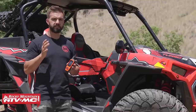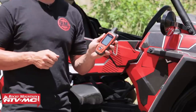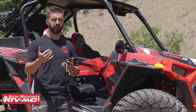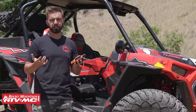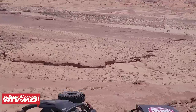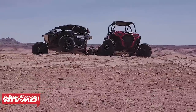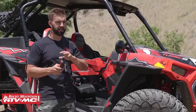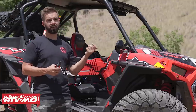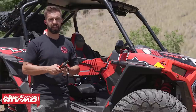Fifth and final accessory that every UTV owner should have is a GPS. GPSs are awesome because they're packed full of features — you can upload routes and navigate. But for us, a GPS is also a big safety factor. If you're out in a secluded or unfamiliar area, you can mark waypoints, and if you need to get back where you came from, you can track back and it'll tell you the exact route to take. Some newer machines, like this Turbo S, already have a GPS built in, but if you don't have one, they're awesome to have.